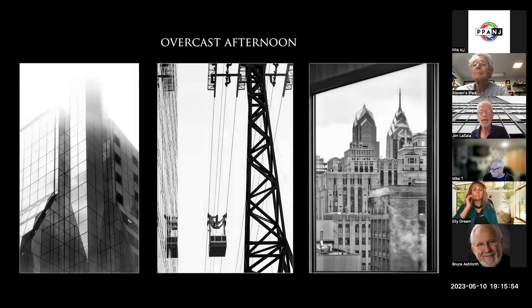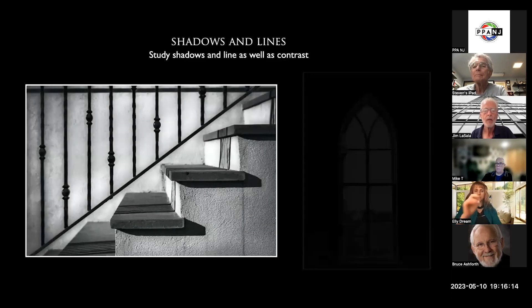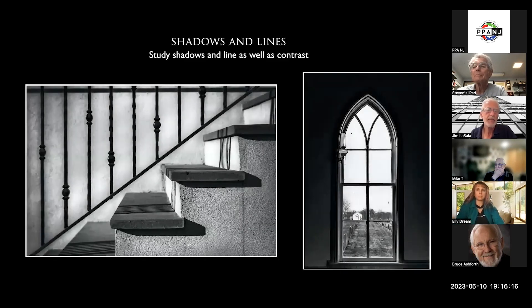Overcast is a great time to shoot. When I go out and shoot buildings, I look like a tourist. I grew up in Brooklyn and worked in Manhattan for many years, but my head is always up in the air looking at great architectural designs — they're all over the place. Look for them. It's really about form, texture, and leading lines. It has nothing to do with color, and we can appreciate just the texture in black and white.